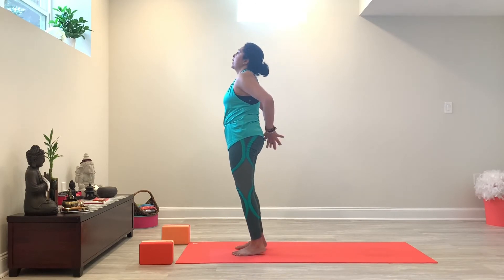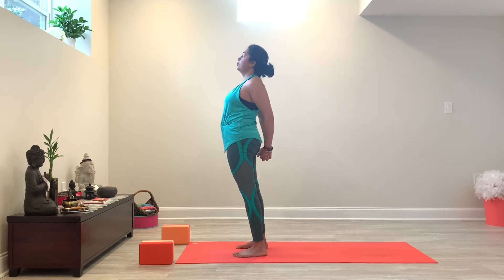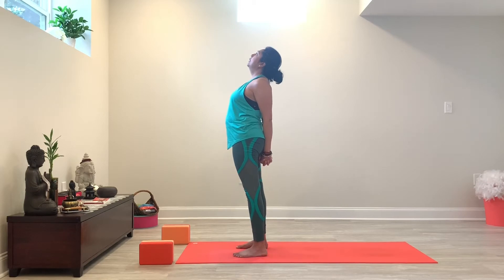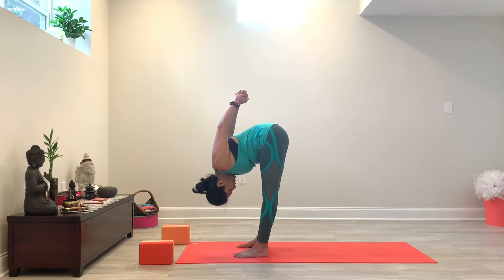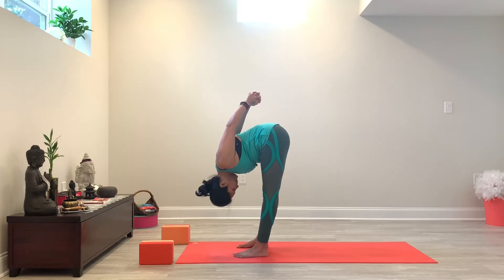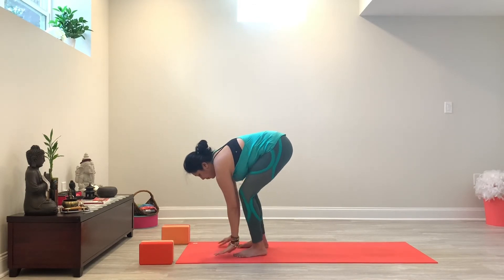From here, you're going to interlace your hands behind you, bringing your feet hip width apart again. Inhale, lift your heart and chest as you draw those interlaced hands towards the floor. Maybe even gaze up — find that back bend. And then exhale and fold. You want to keep your arms reaching up, especially those upper arms. Relax your neck, release the crown of your head towards the mat. And then from here, releasing your hands back down. Inhaling halfway up, exhale and step back into plank, and lower down — knees, chest, chin, or chaturanga.